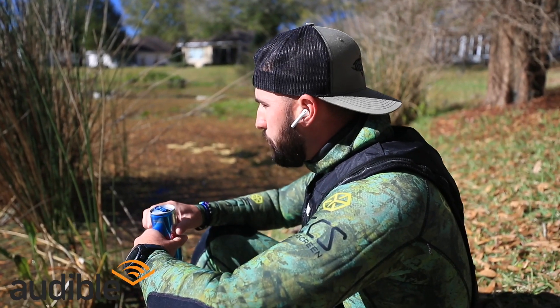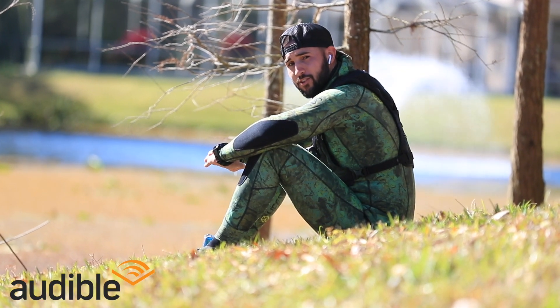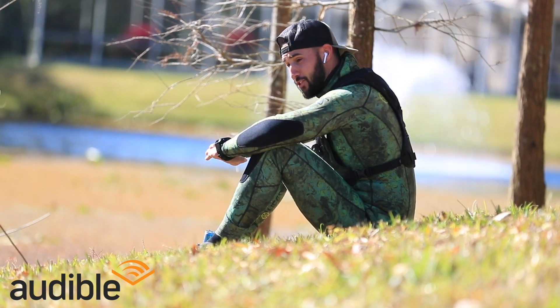Dude, I don't know — he's got headphones in, he's looking real intense at that gator right now. I hope he's on Audible listening to an audiobook about how to catch an alligator for dummies. Audible has thousands of titles on any topic or genre you can think of, including how to catch an alligator, which I'm gonna need today.